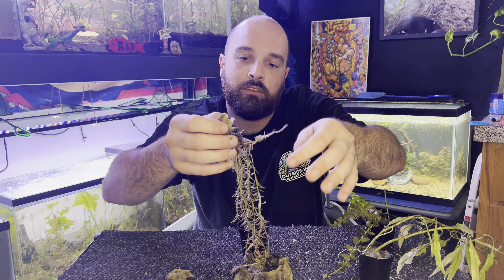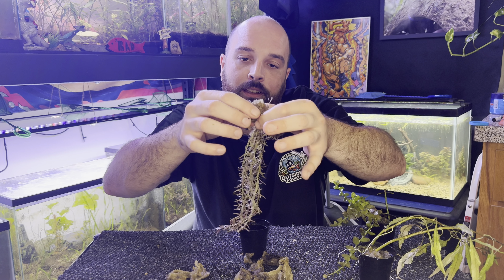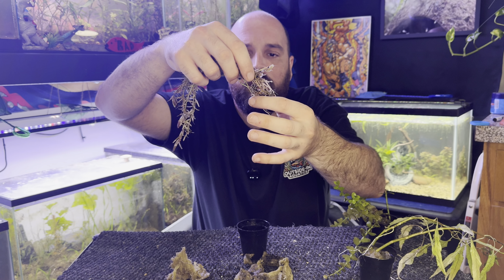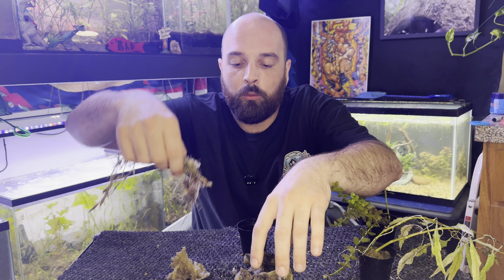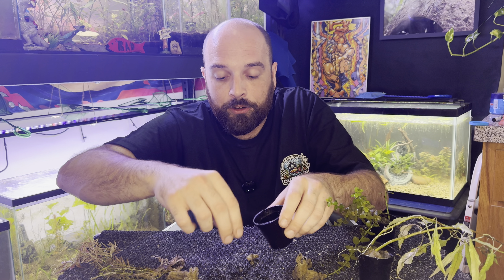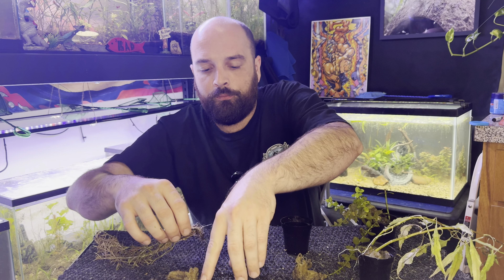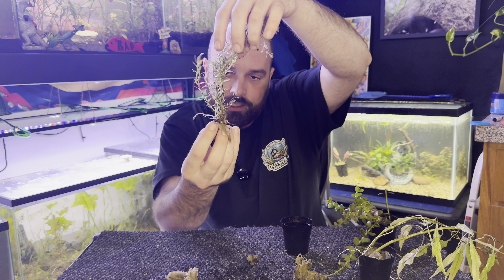We're trying to peel some of these roots away from the rock wool gently. It's okay if you lose a little bit of root. You can see I have the rock wool pulled off — we have the root bunch, and we have some aqua soil. If you wanted to scrape some of that aqua soil up, you can create a divot in your aquarium substrate, scoop it into your pot, save that aqua soil, and then mat that up into the roots and plant it into your aquarium.